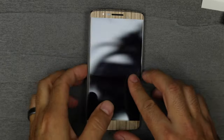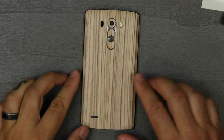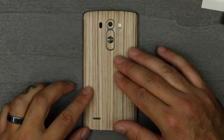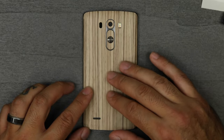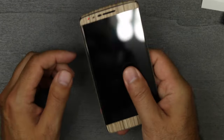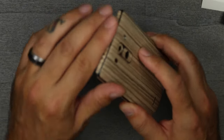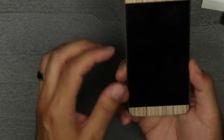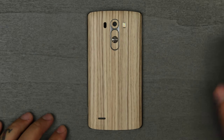There we go — that's what it looks like slick wrapped up, Zebra Wood style. The one thing that I really like about this is it gives it a matte finish on the back, whereas before the back of this phone is really slimy and slippery. So now this gives me much better control over the phone while I'm holding it. The side pieces also give you more grip. I'm not sure if I'm going to keep the side pieces or the tops and bottoms, but I really like the way the Zebra Wood looks on the back.